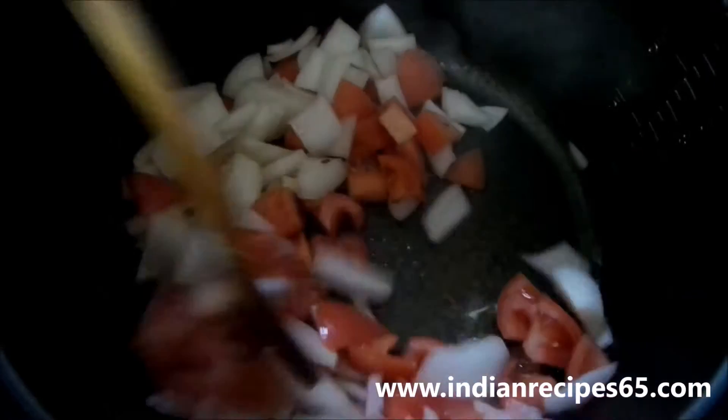Now take a pan, add ghee and oil and heat it, or you can cook it in a pressure cooker too. Add all the whole garam masala ingredients and let them splutter. Then add onions and tomatoes and saute it well.